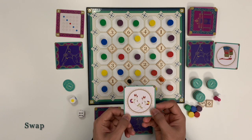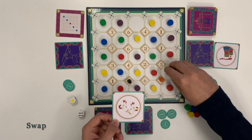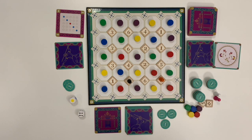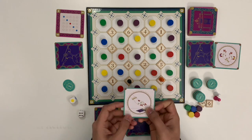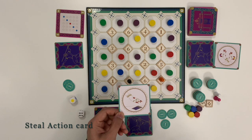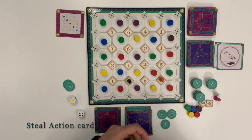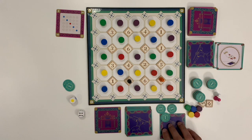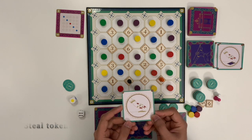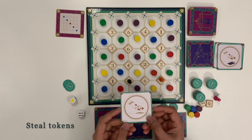Swap: this card allows the player to swap any 2 random yarns on the board. Steal action card: this card allows the player to steal an action card randomly from an opponent player. A victory point card kept face up cannot be stolen. Steal tokens: this card allows the player to steal a maximum of 2 tokens from an opponent player.